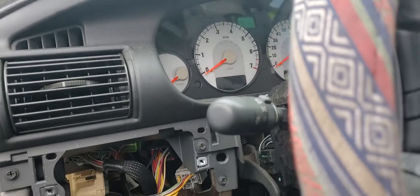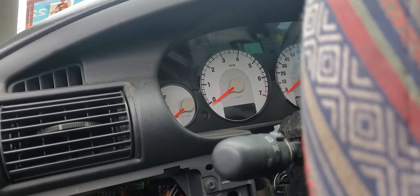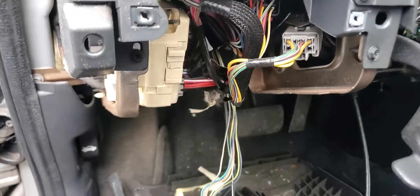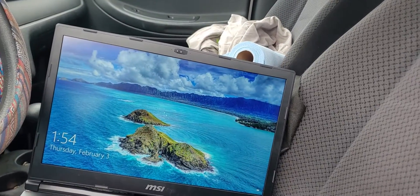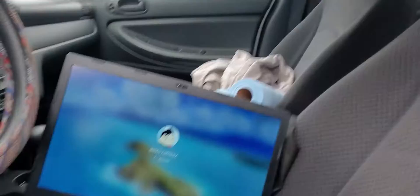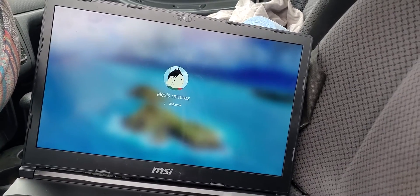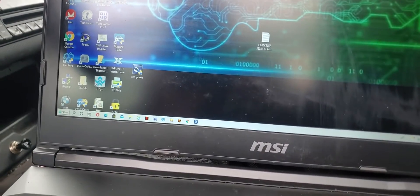I'm gonna use some software that I got from ecunlock.com to remove the immobilizer on these cars. It's a fairly simple process — what it does is reset the computer back to factory state, and the SKIM module is no longer needed. It is a very fast process. With this software you can also change the VIN numbers and do all kinds of stuff. The name of the software is called Chrysler APNT.